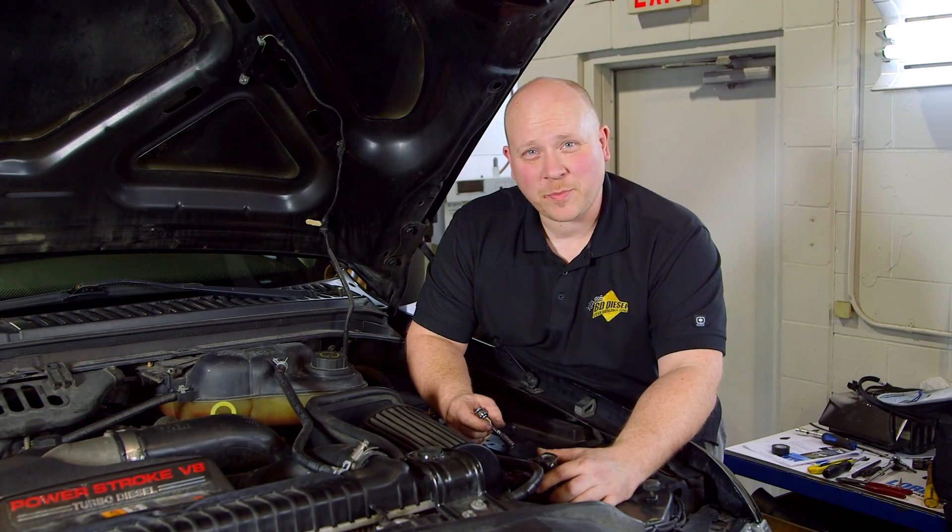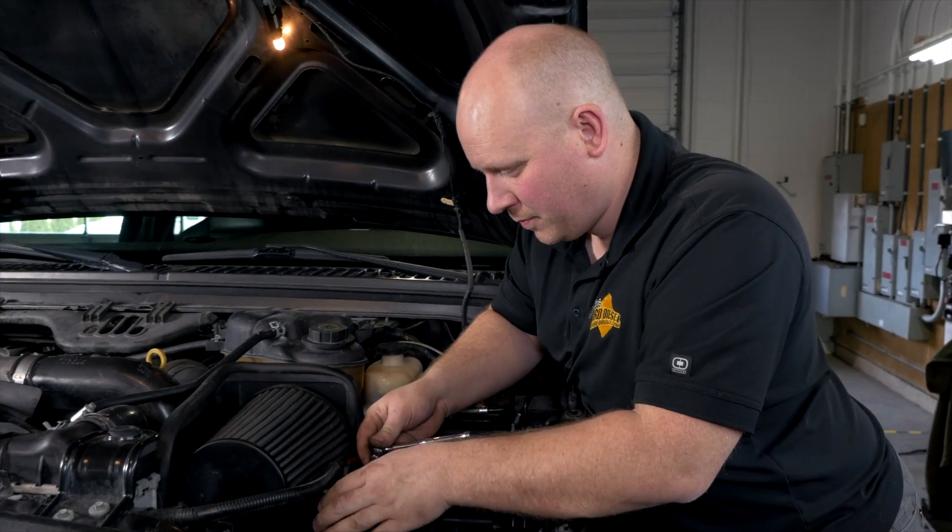Now reconnect the negative battery terminals. As you can see, the install is pretty easy, taking just a couple of hours with basic automotive tools. One important thing to remember: if you're going to reflash or reprogram your truck, the tap shifter's OBD connector should be removed and your tuner or scanner plugged directly into the factory OBD port. This will ensure that the tuner or scanner communicates directly with the truck.